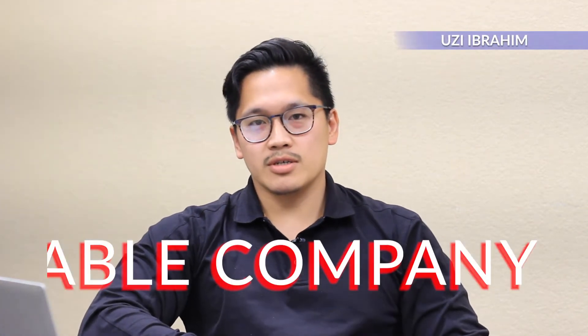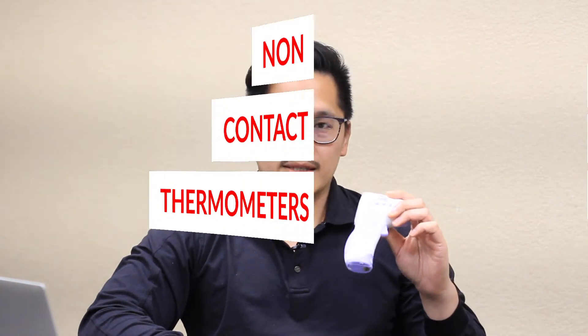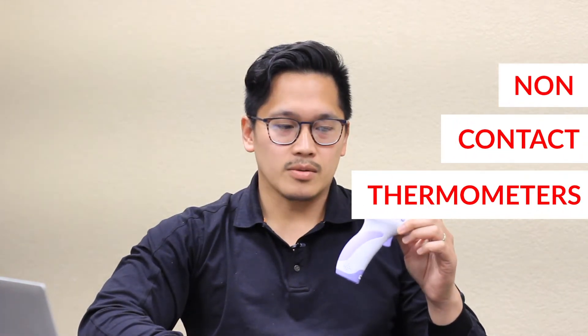Hey everyone, this is Uzi with Able Company Ventures. We help companies around the globe with implementing fever screening procedures using things like this. So today, I wanted to talk to you about non-contact thermometers. When it comes to fever screening in public places or even places of business, the most common thing you're going to see are these non-contact thermometers, or maybe colloquially known as a temp gun. There are a lot of good things about the temp gun, but there are a lot of bad things that come with it too.